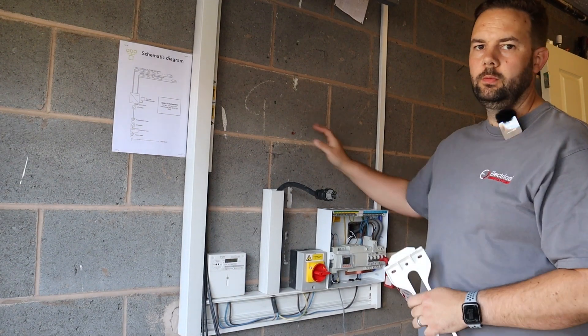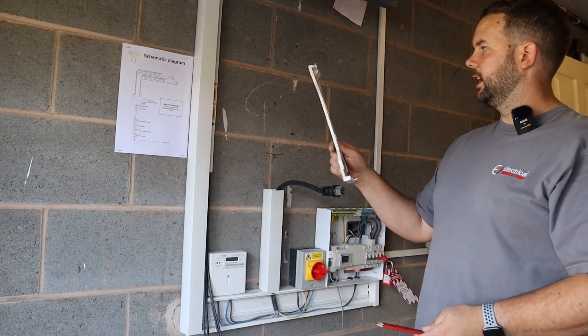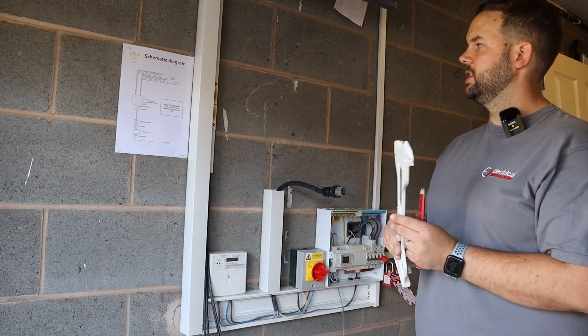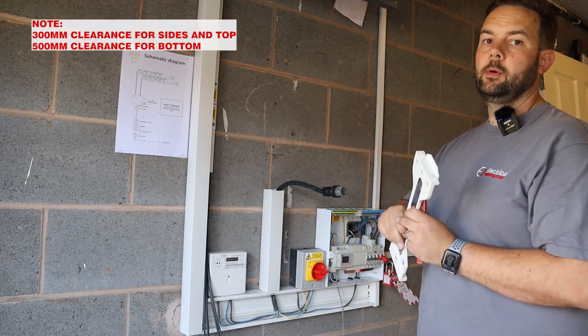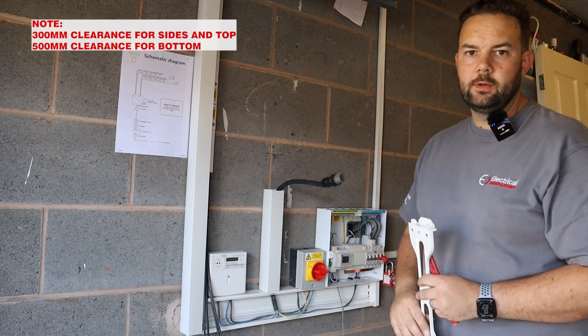So the next job is to get the inverter on the wall. It comes with a nice easy-to-fit bracket which goes on there. We're going to measure our clearances first, mark the holes and get that all fitted up. Then we can pop the inverter on and start adding the wiring to it.